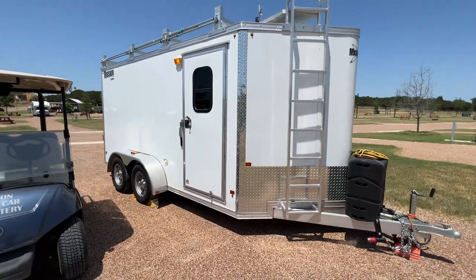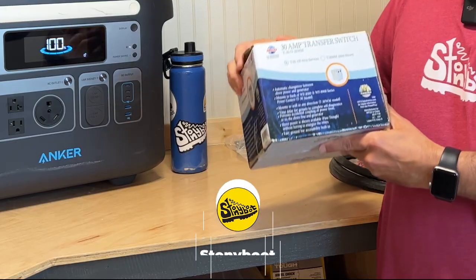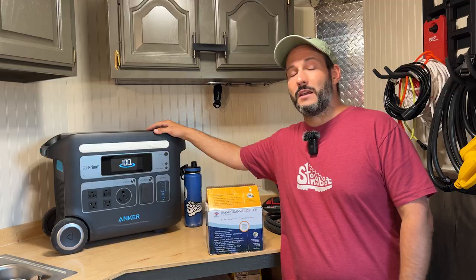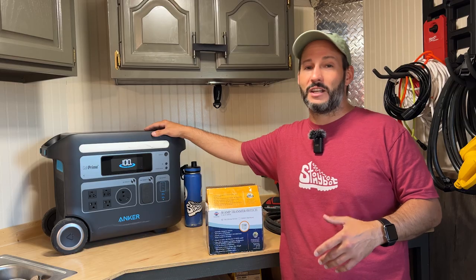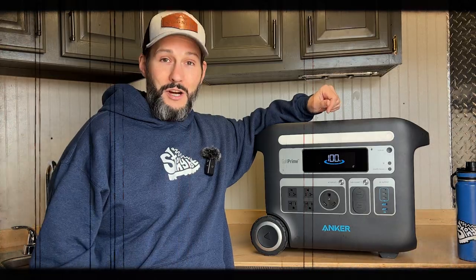Hey guys, today I'm working in my 14-foot utility trailer and I'm going to be installing this 30-amp transfer switch by Wifco. This is an automatic transfer switch and I'm going to be using this to switch between shore power and my Anker 767. In my last video, I did a full review on the Anker 767, where I mentioned I was planning on using the 767 as my main power system for my utility trailer.